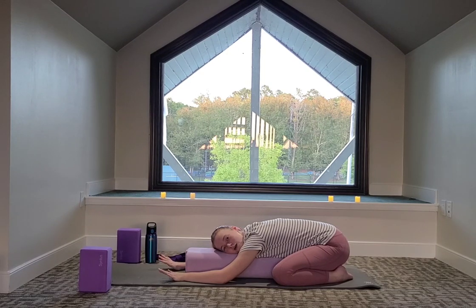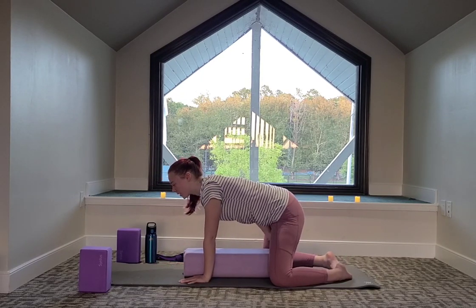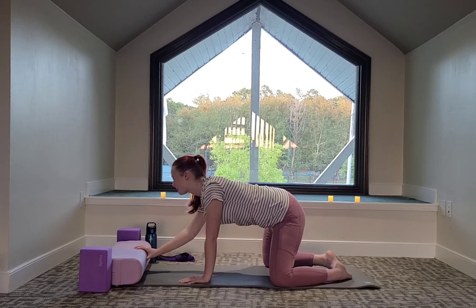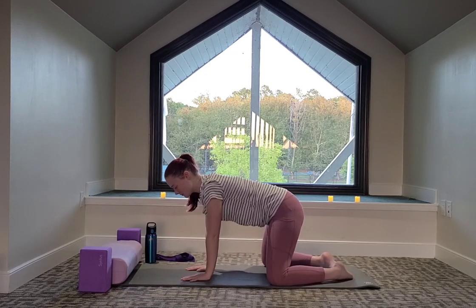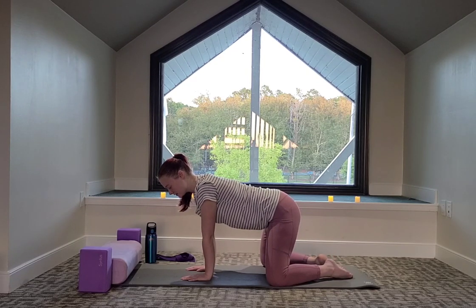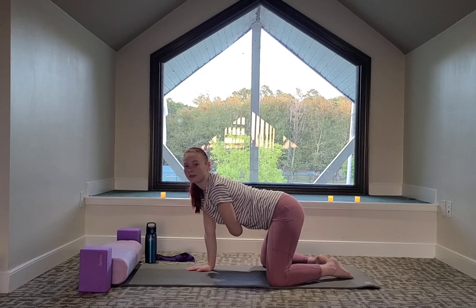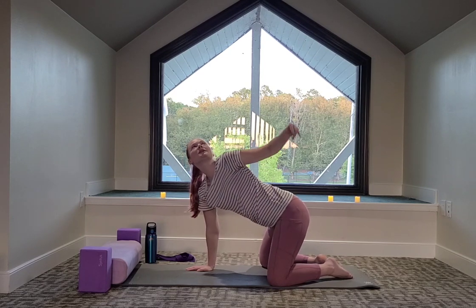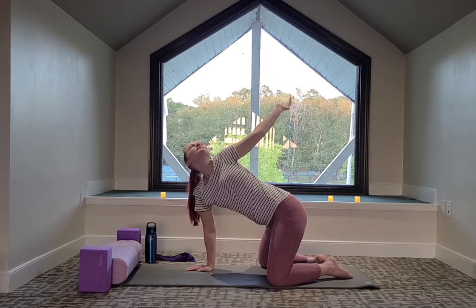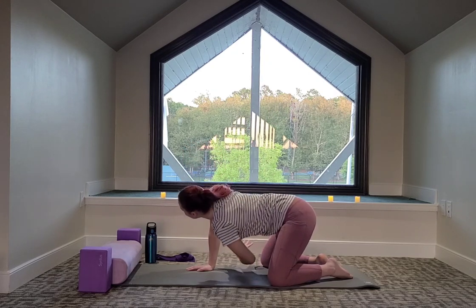We can slide our wrists underneath the shoulders — you can move the bolster out of the way. We're going to keep the knees out wide. Option to readjust so your hips are above your knees, knees wide, toes touching. Then we're going to bring the left hand on the ribs, big breath in to reach up towards the ceiling, open up the chest. Exhale to bring the left hand in between the right hand and knee.